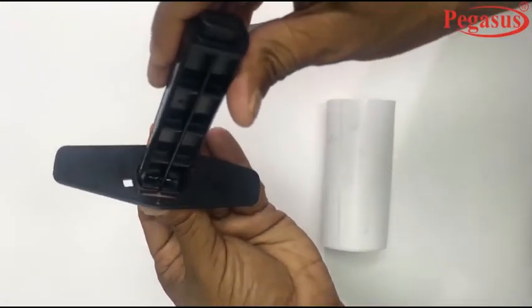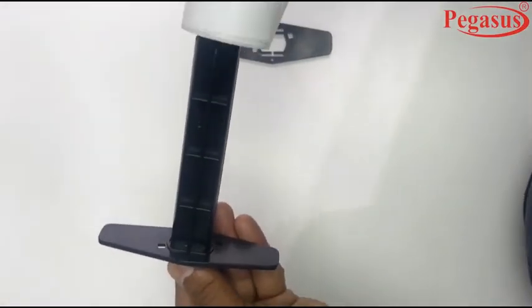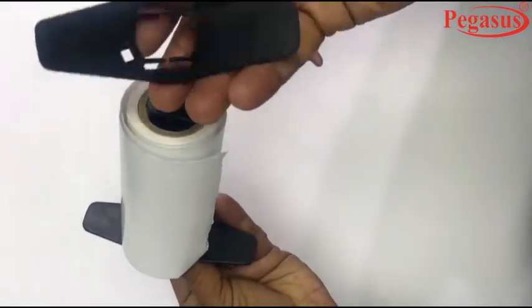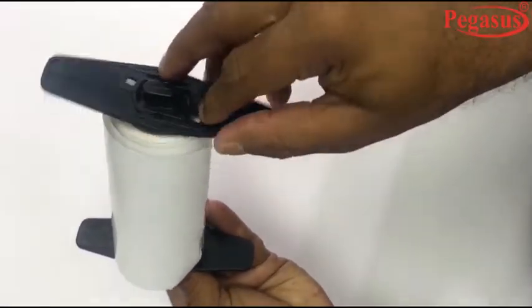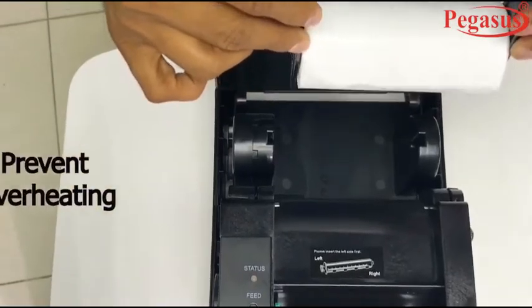Now we'll show you how to fix the label roll. Put the label roll inside the plastic core and adjust the plastic label core according to label size. Then put the roll into the printer.